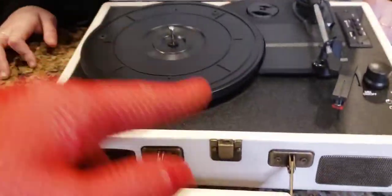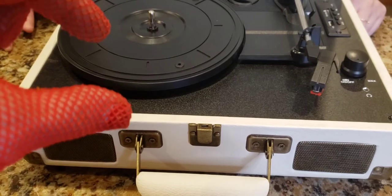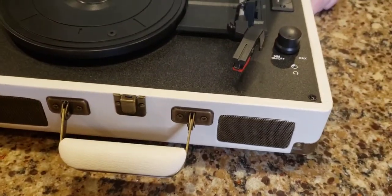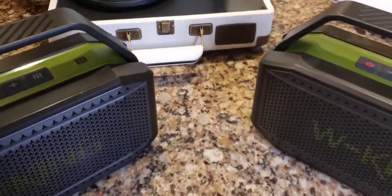It comes with USB, but it does not come with the RCA cord or the 3.5mm aux cord — you can get those for about five bucks on Amazon. But all in all, this is a solid purchase. There'll be a link in the description below the video so you can buy it. I highly recommend it. Right, Tony? Yes — it's good.